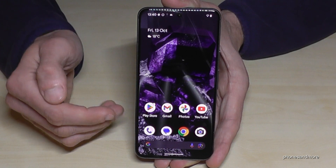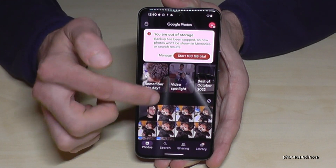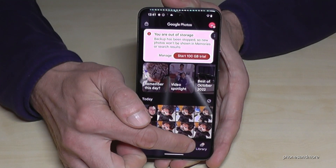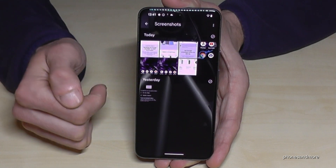About the gallery — where are your screenshots? They are in the Photos app, but you won't see them in the main photo area. You need to go to the Library, where you'll find a dedicated folder just for your screenshots.